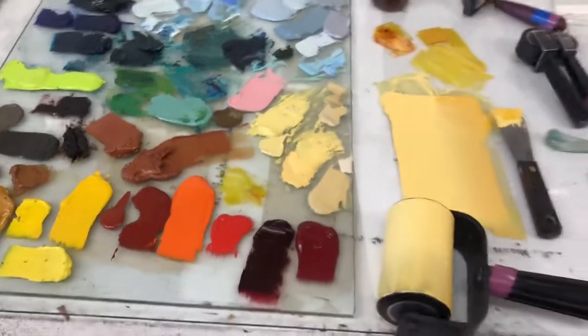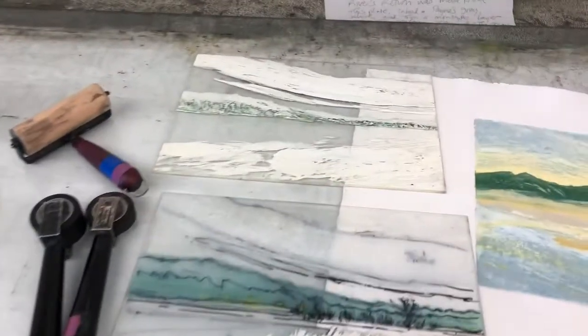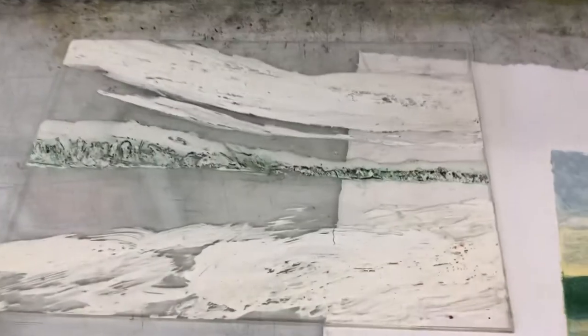One of the mediums I've been exploring lately is encaustic calligraph. It's a print that's been made from a plate that's been collaged. I paint on a plexiglass plate with beeswax and resin, which I can then manipulate with a number of different tools.